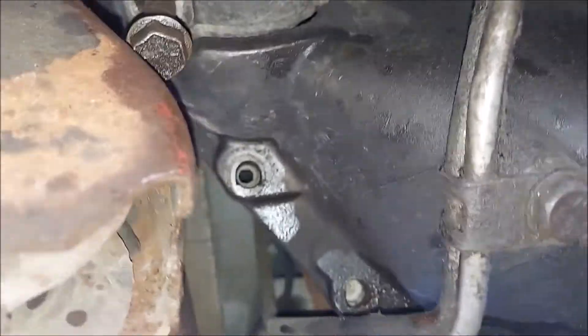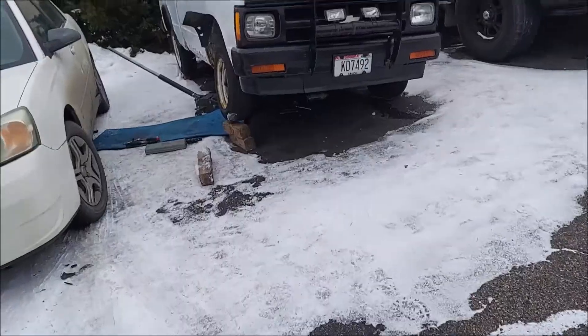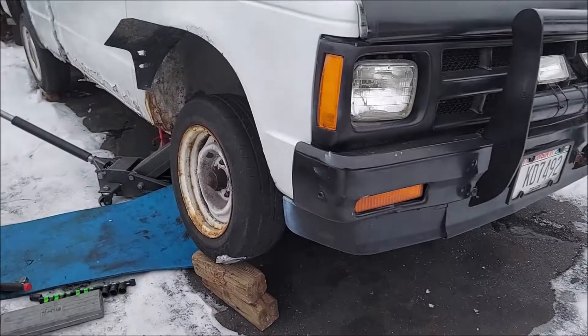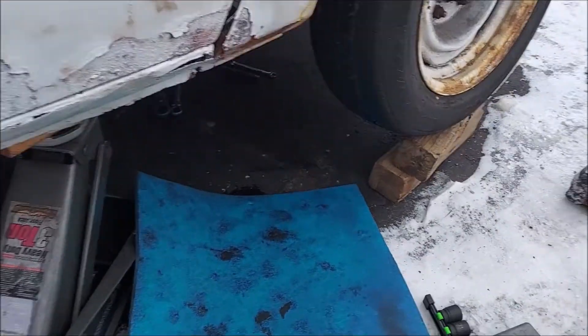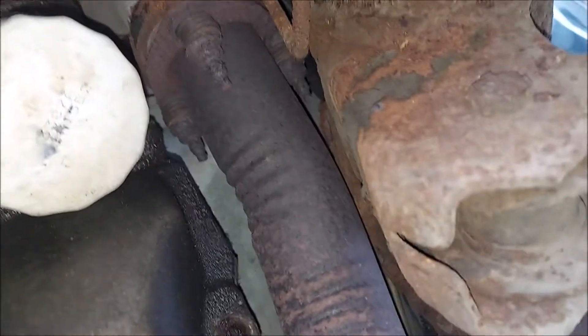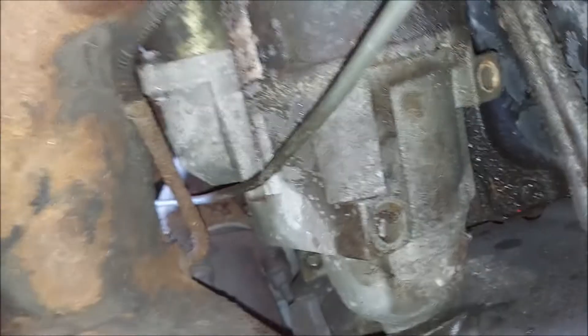These are 15s, and that's 14 and 14. I have it all unbolted — the two starter bolts and then the four bolts off that cross member. Those are all out, and here's the starter.